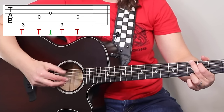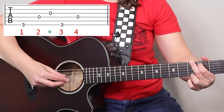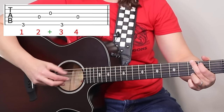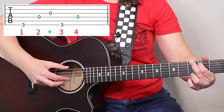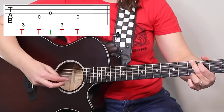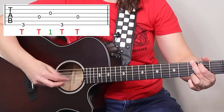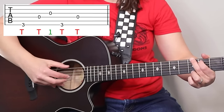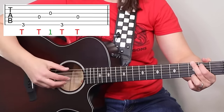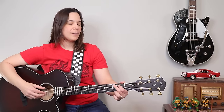We're going to start with the first three notes: thumb, thumb, one. The timing of the bass notes is one, two, three, four — so it's one, two, and three, four. Thumb, thumb, one — that's the first half of our pattern. You might want to pause the video and just practice doing that over and over again in time.